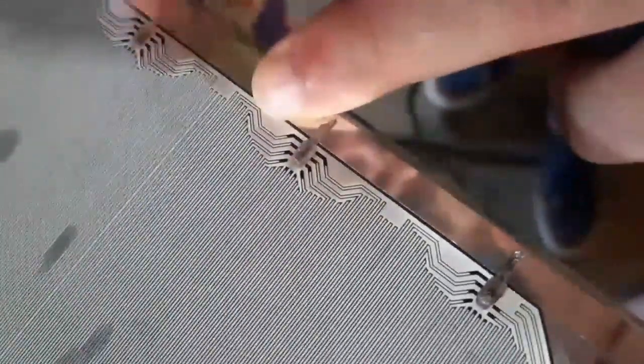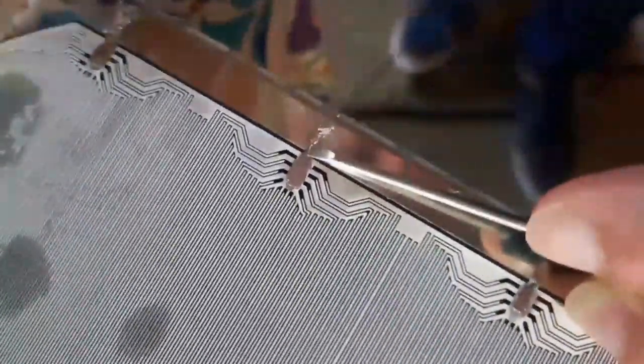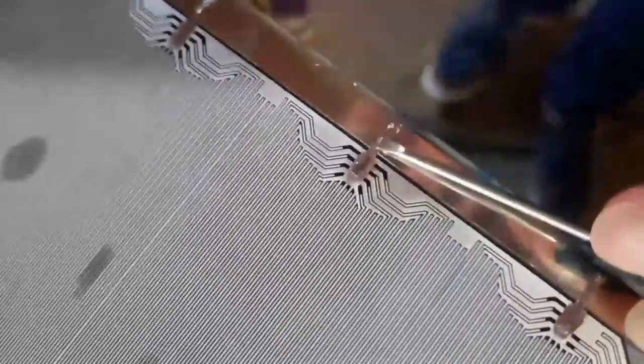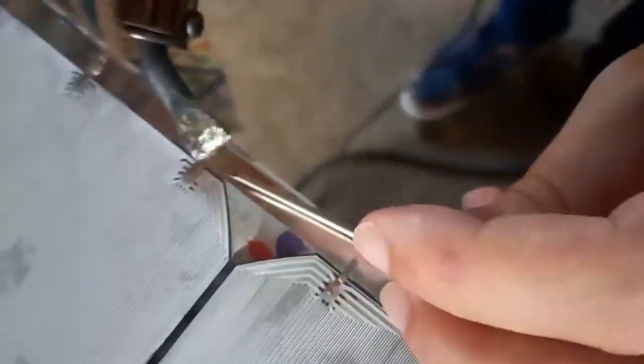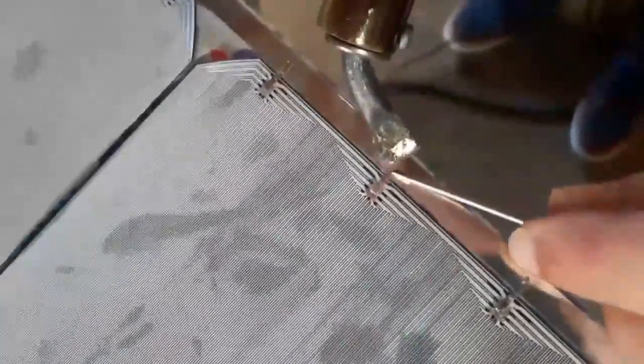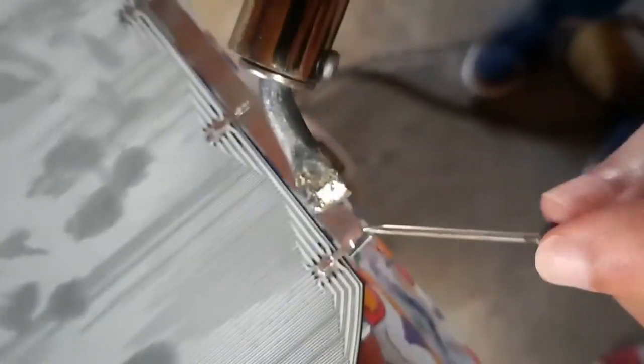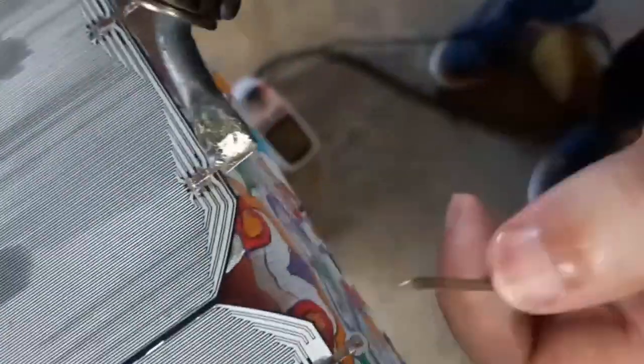We weld the first one, then the second one, the third one, and the last one on the first cell, and then pass to the second cell. Keep on welding, keep on welding.